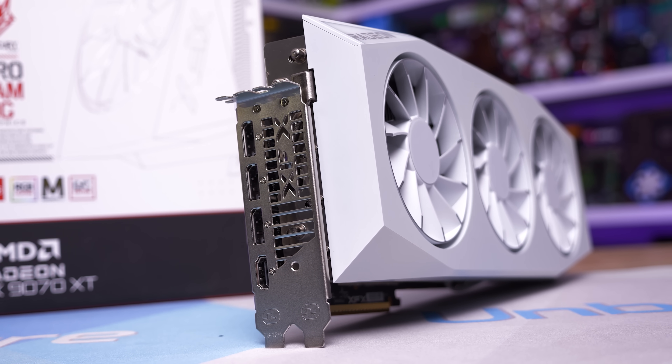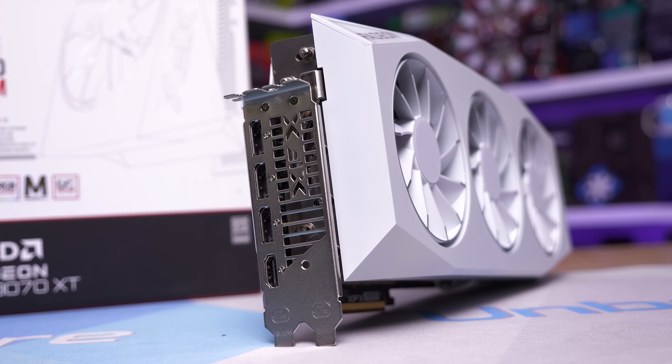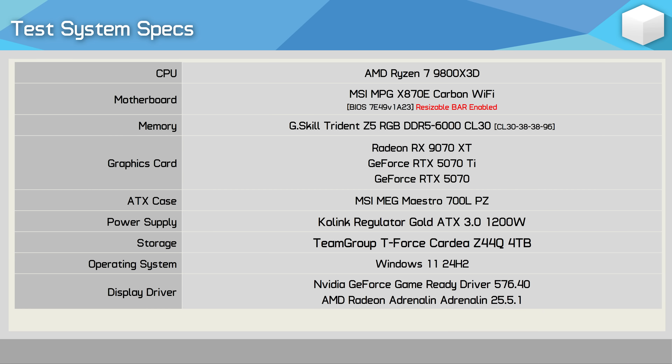We're about to find out with a massive 57-game benchmark covering the 1440p and 4K resolutions. Please note we're not going to go over all of the individual game data, as that would take a very long time. Rather, I'm going to break down all of that in a single large comparison graph, but first we will check out the results for about a dozen titles.